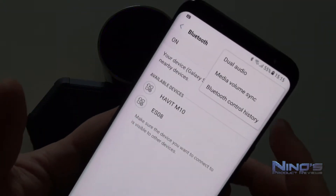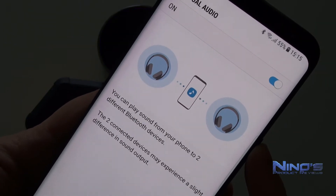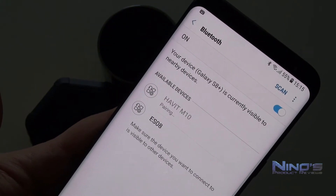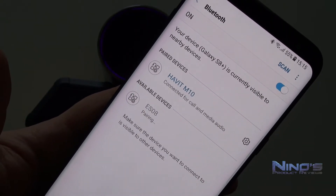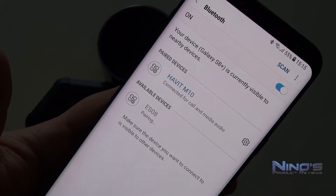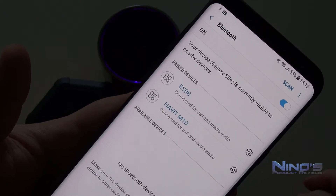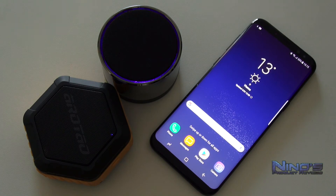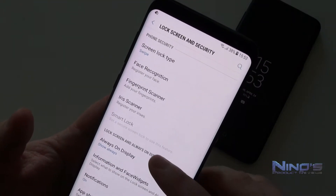Bluetooth 5.0 is a highlight — it finally allows you to connect two Bluetooth devices simultaneously to your phone. I connected two Bluetooth speakers and the audio was perfectly synchronized with no lag, though the phone does warn you there may be some. Distance between speakers and the phone may affect synchronization, but in my testing it worked flawlessly.